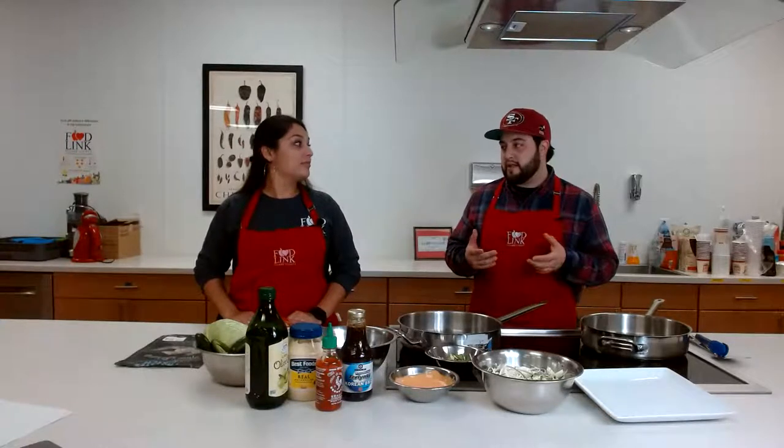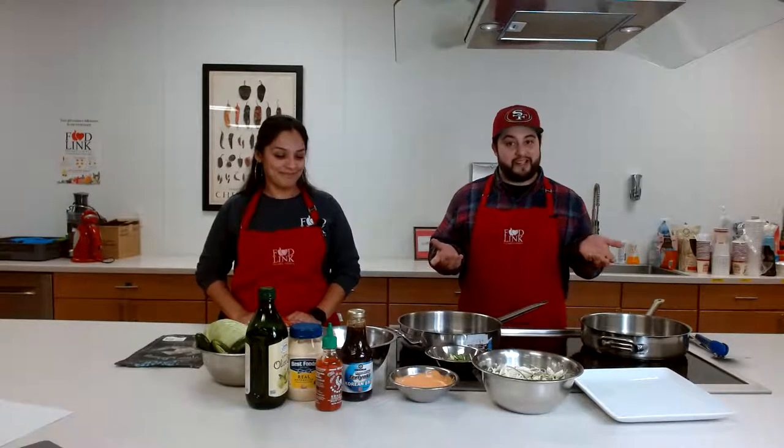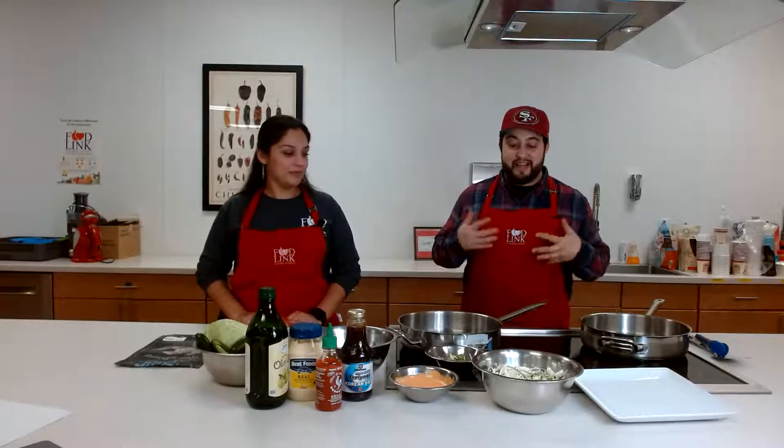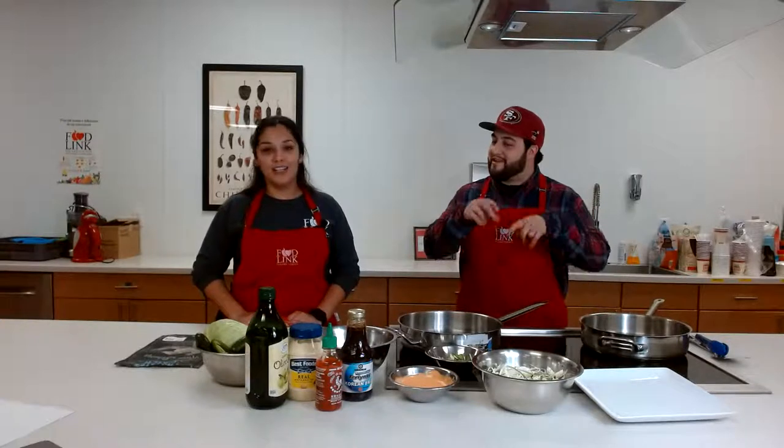It's a spicy shrimp taco, but not your regular spicy. It's going to be more of like a teriyaki Asian blend spicy. For those who like Chinese food and Asian food, this is like a perfect little out-of-the-box version of your regular taco, exploring into something better — a little healthier, I guess. I'm really excited.